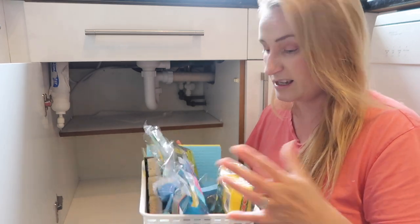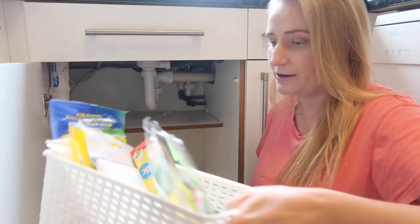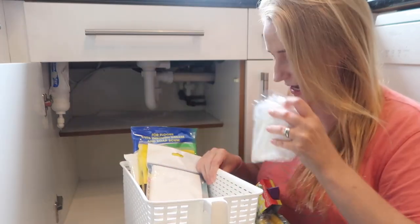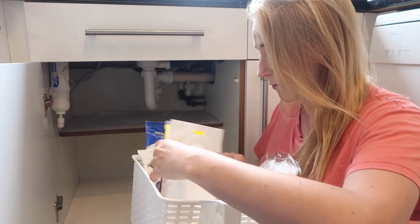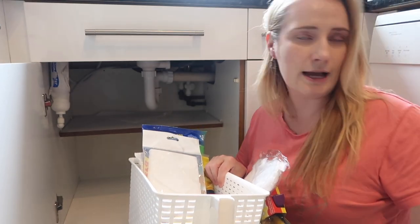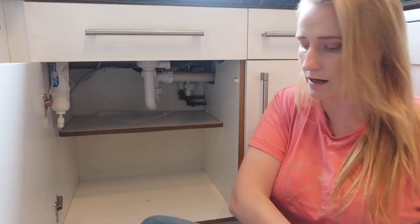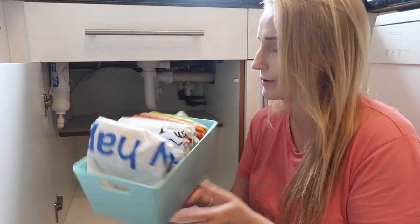I've got three of these quite big baskets. I'm thinking I'll have one for new sponges so they're ready to grab, one for wipes and spare rubber gloves, and then the third one I'll use for bin bags. In terms of plastic bags, I started using this system not that long ago — I just need to reorganize this basket.